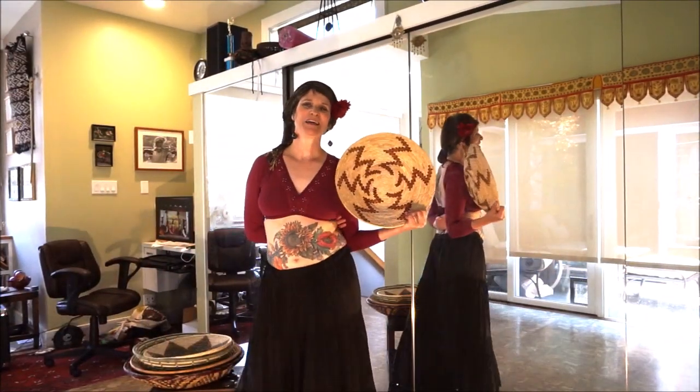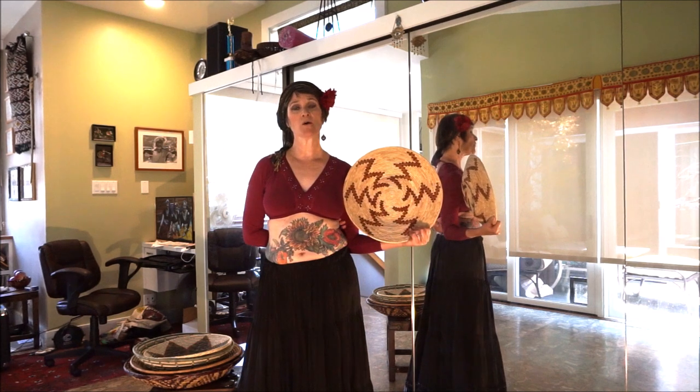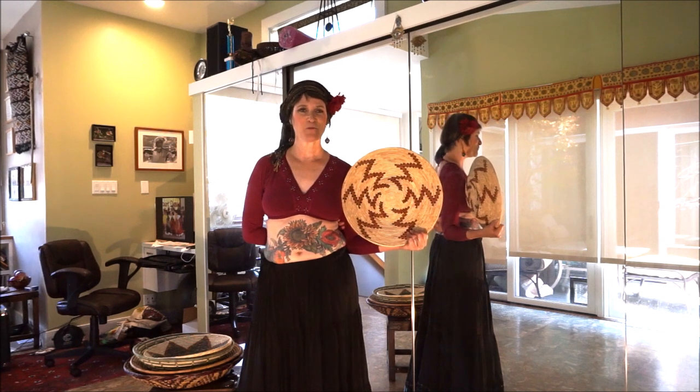Hello, everyone. I'm Leanne of Alhambra Tribal Dance. I am a Fat Chance Belly Dance sister studio. My troupe and I dance, and I teach in the San Francisco Bay Area of California.